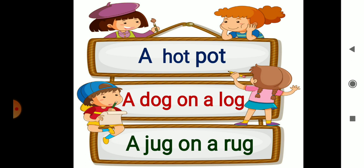Next. A. J-U-G — Jug. A jug. O-N — On. A jug on a. R-U-G — Rug. A jug on a rug.